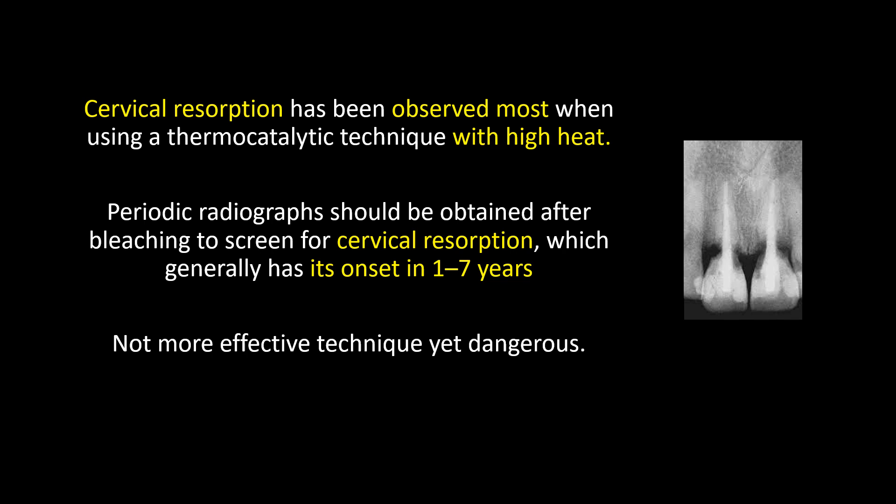Cervical resorption has been observed most when using a thermocatalytic technique with high heat. Periodic radiographs should be obtained after bleaching to screen for cervical resorption, which generally has its onset in 1 to 7 years. This technique is not more effective, yet it is dangerous.